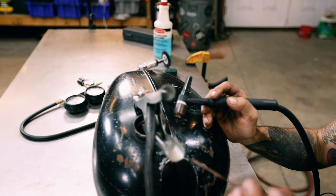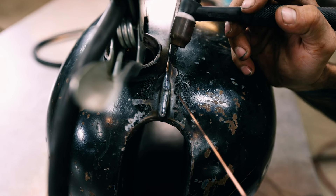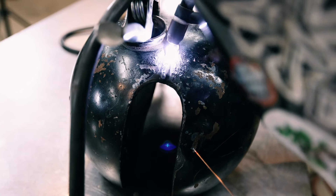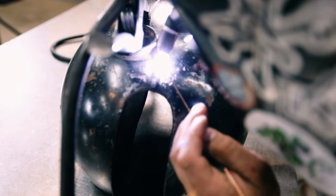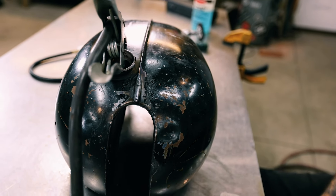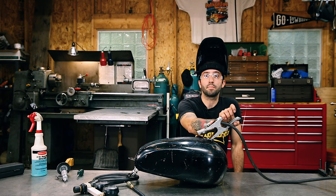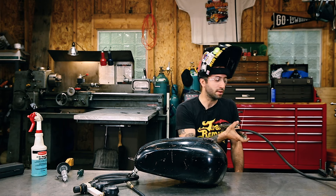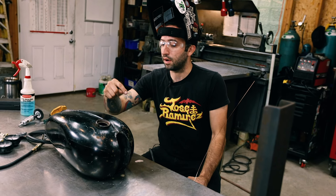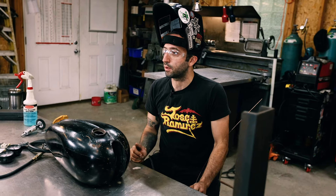I'm using the 70S-2 filler rod — I think it welds dirty material better than the 70S-6. Now that this is welded, we're going to pressure test this again just to make sure that I sealed it up properly. Sometimes right at the edge of the weld you'll get another little pinhole that you'll just have to drop another little tack on to seal up. So this could be a little bit of back and forth, but we're going to pressure test it again and see where we're at.